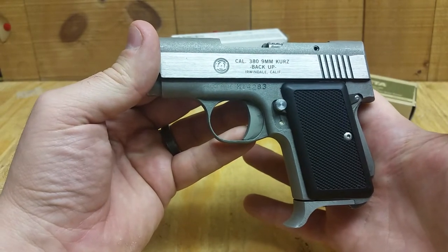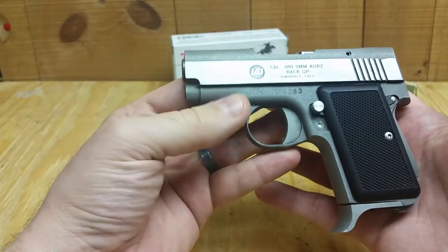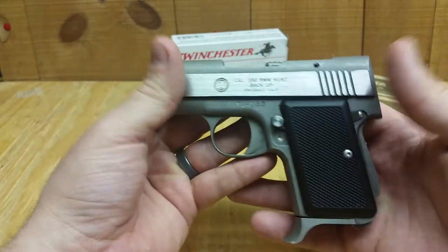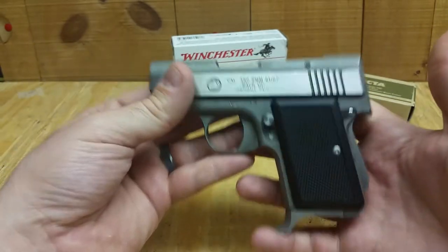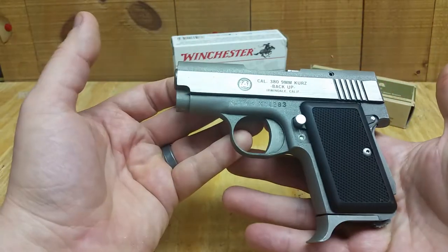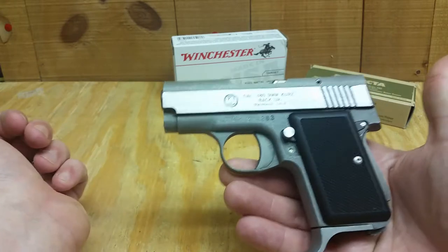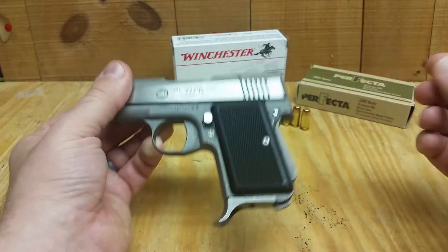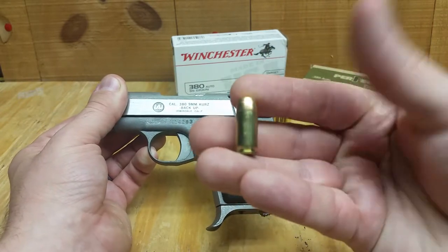The original marketing slogan for this was 'the smallest most powerful backup weapon available.' That's because they also made this in 45 ACP — this little thing in 45 ACP would be a little fireball. But I think the 380 was the most common and had the longest production run. You can carry five rounds in the magazine.